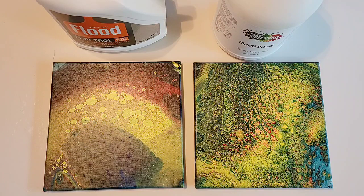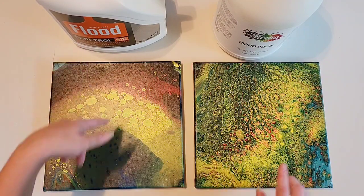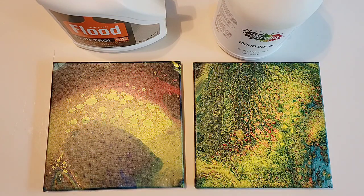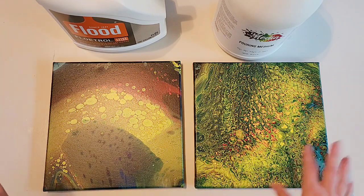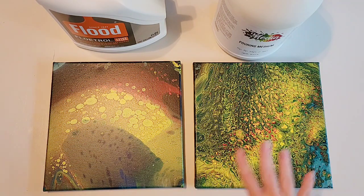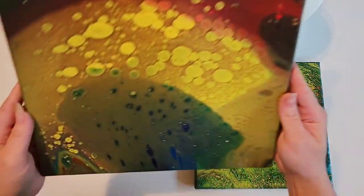Hey everyone, it's the Charming Giraffe and today we're going to do a quick close-up of how the flip cup comparison dried — the Flow-Trol and the Mixed Media pouring medium. They both turned out awesome. The yellow definitely took over on both paintings, so in future videos I'm going to omit some yellow because it's not my favorite color. But I love the reaction in both of them, especially this one because I personally love cells, and it's a very busy painting.